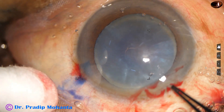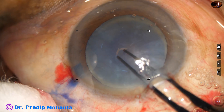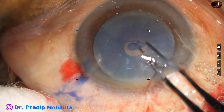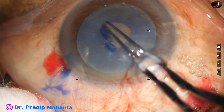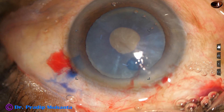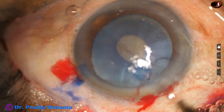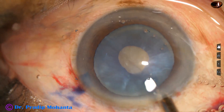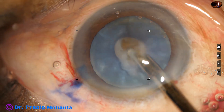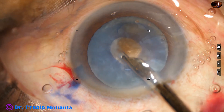You can see some amount of lens matter coming out, so there is some amount of intumescence in this case. It is dangerous to do a large rhexis when the intra-lenticular pressure is on the higher side.